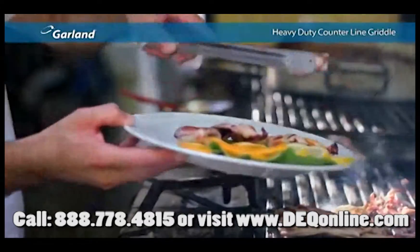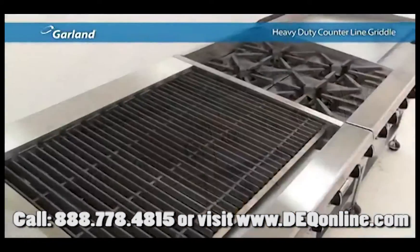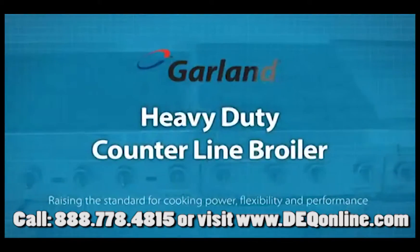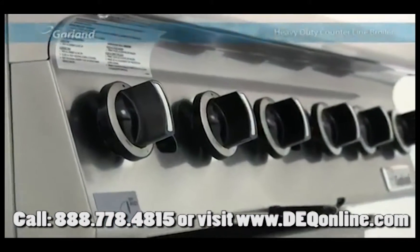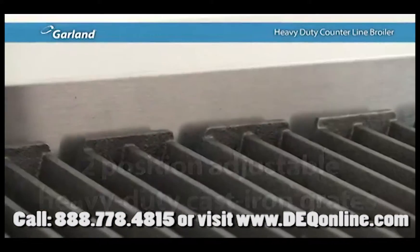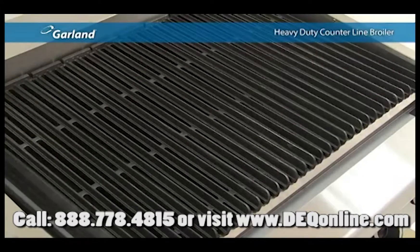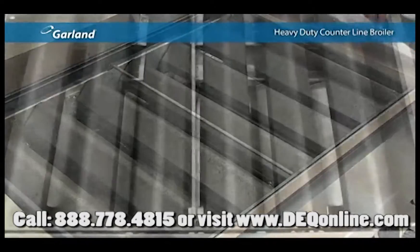From the favorite corner barbecue restaurant to the finest dining establishments worldwide, the broiler plate plays a key role in so many kitchens around the world. It's with all these applications in mind that Garland designed the heavy-duty counterline broiler, featuring a two-position adjustable heavy-duty cast-iron grates, perfect for creating high and low cooking zones on the same grill. And if you're looking to make cleanup an absolute snap, Garland designed this broiler for easy access and cleaning of all the major components.